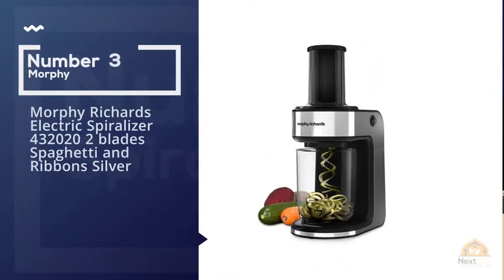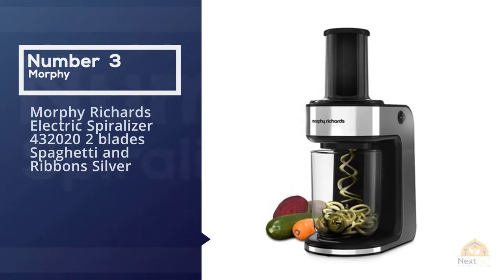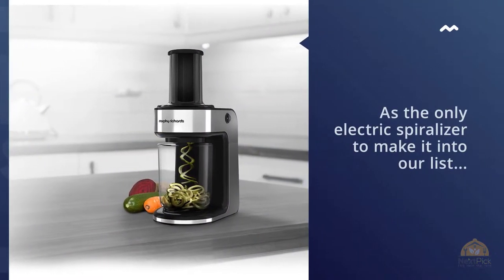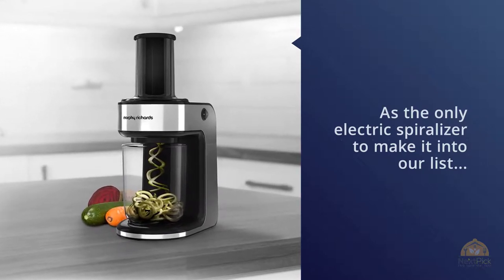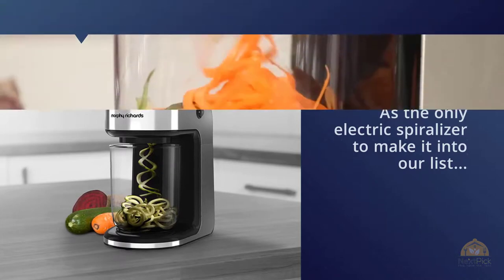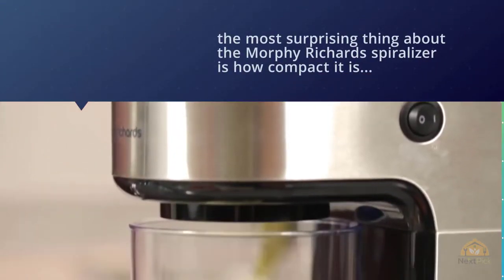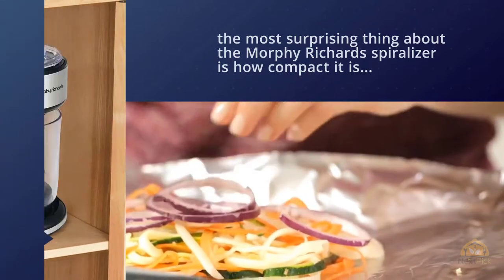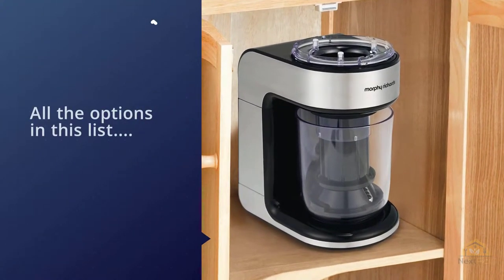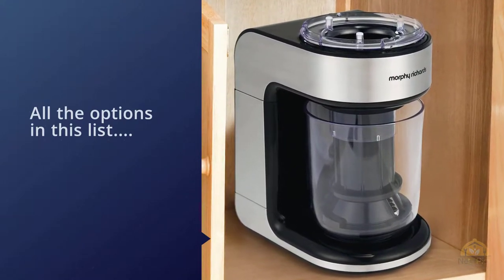Number three: the Morphe Richards Electric Spiralizer, with two blades for spaghetti and ribbons, in silver. As the only electric spiralizer to make it into our list, the most surprising thing about the Morphe Richards is how compact it is. Of all the options in this list, it's the one that will look most pleasing on a kitchen counter, thanks to its sleek vertical design, detachable bowl, and the option to store the power cord inside the base completely out of sight.